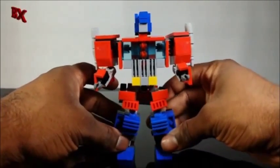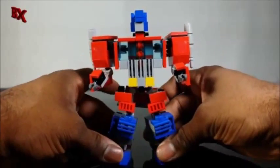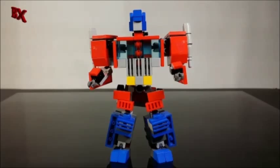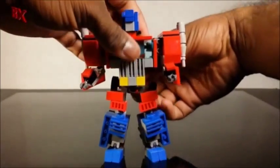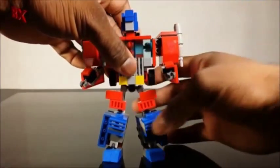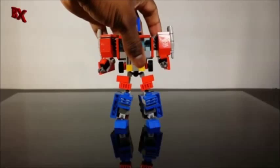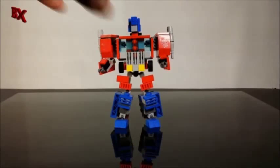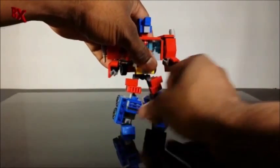Let's get the feet folded out. Pose this guy any way you want. I like the fact that the convoys now have feet that I can pose and stuff, because we could get a lot more cooler poses from it. All we gotta do next is pick up these wheels, fold them up in the back, and there we have Optimus Prime — Version 2. So much better than version 1. If this is just version 2, I can't wait to see what version 3 or 4 looks like.